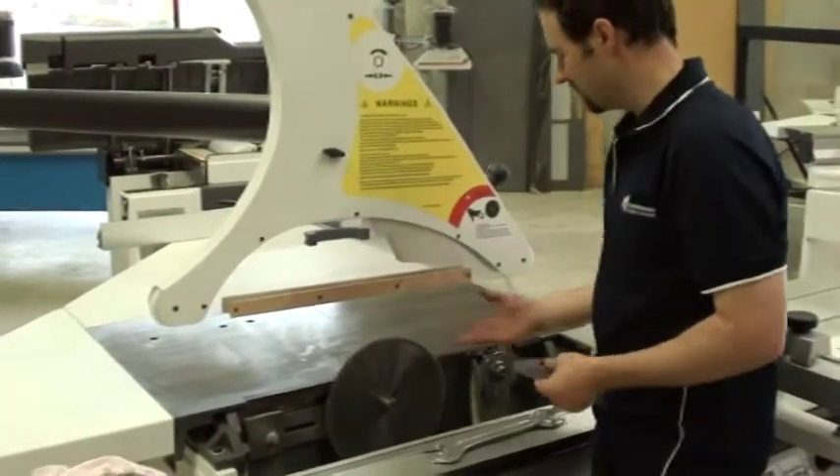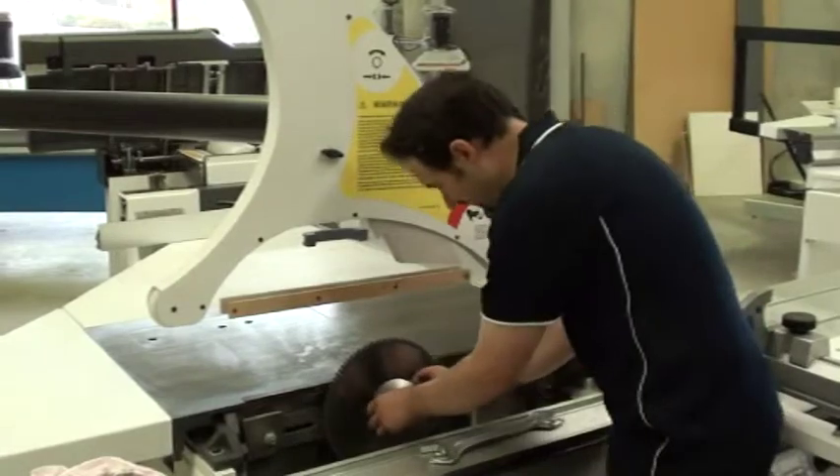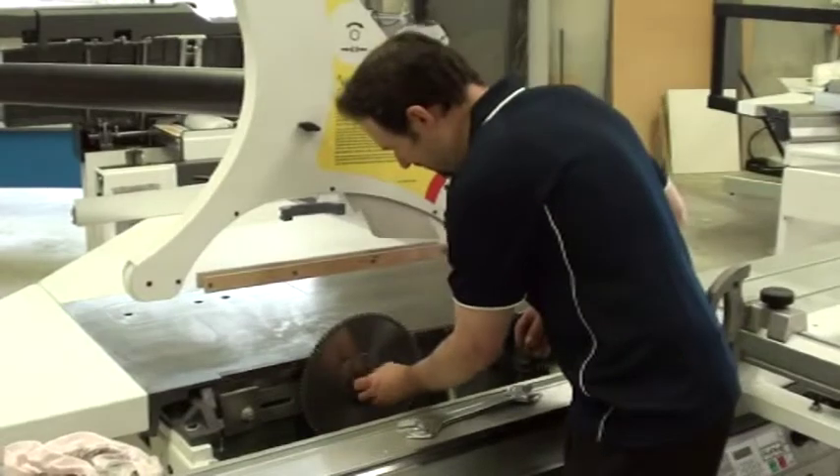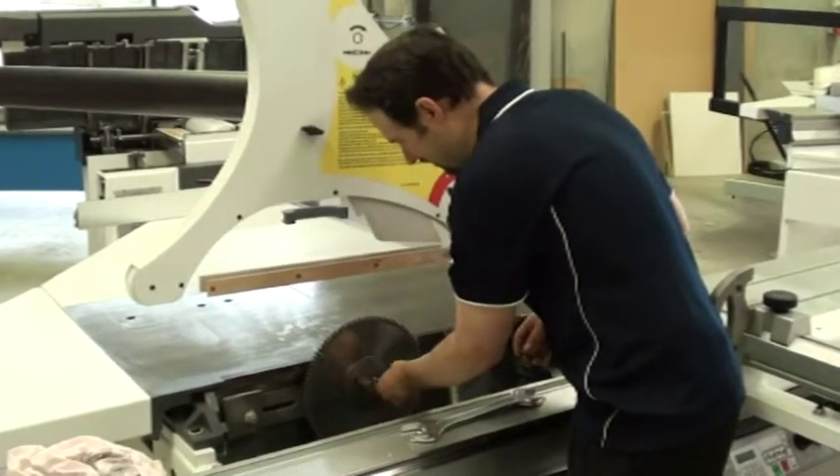Obviously take note of the direction the blade goes on. We've had clients put blades on the wrong way, which sounds silly but it does happen.